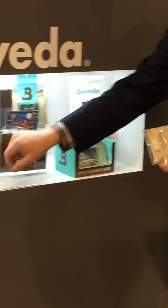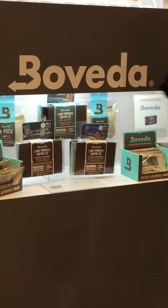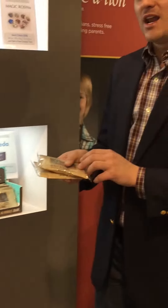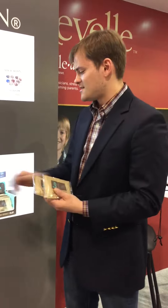They fit inside this sleeve that fits really neatly inside your case to drape over your instrument, and depending on the size of your instrument you may need more or fewer Boveda packets. A violin might only require two packets inside one sleeve.